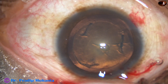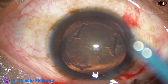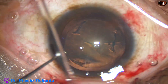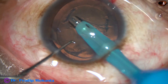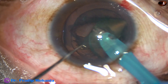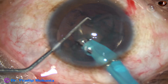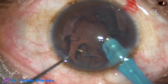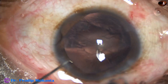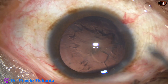Now I introduce the tip of the FACO needle with its bevel down and just apply micro-FACO. Just by FACO, without any ultrasonic energy, the whole lens comes out. So we can call this zero-FACO — no ultrasonic energy has been used.